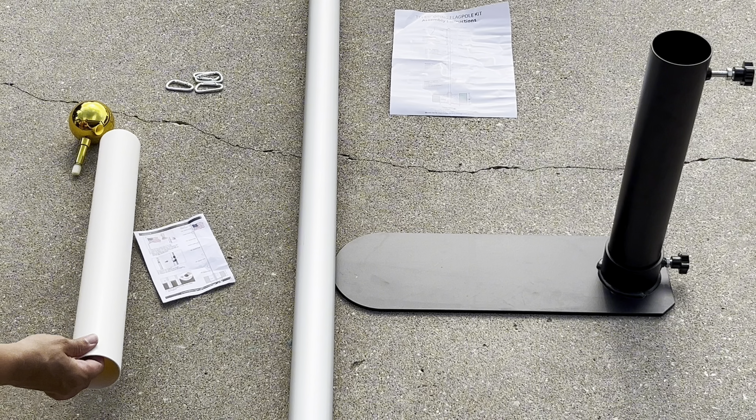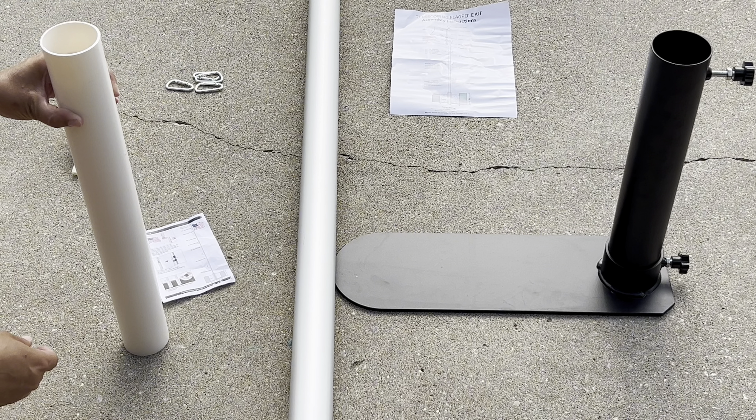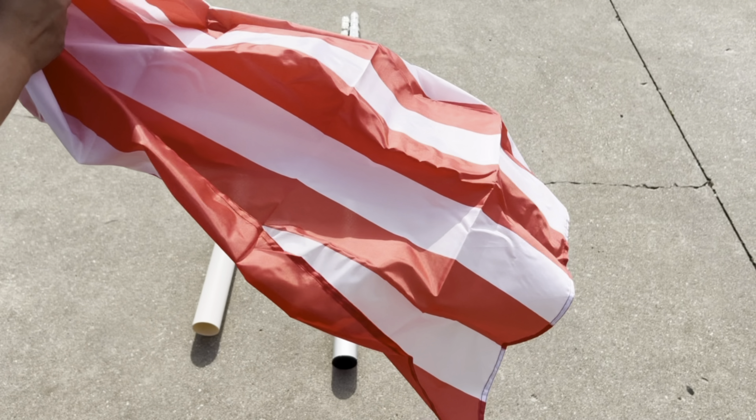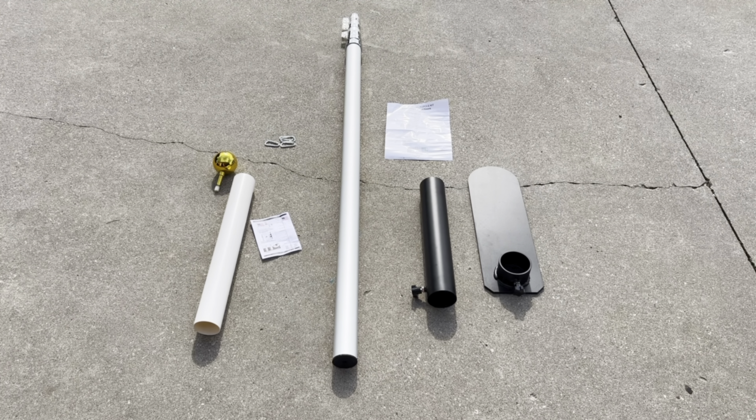The other mount is a ground sleeve so you can mount the pole in the ground. It comes with a flag, four carabiners, as well as a gold pole topper that screws into the top.